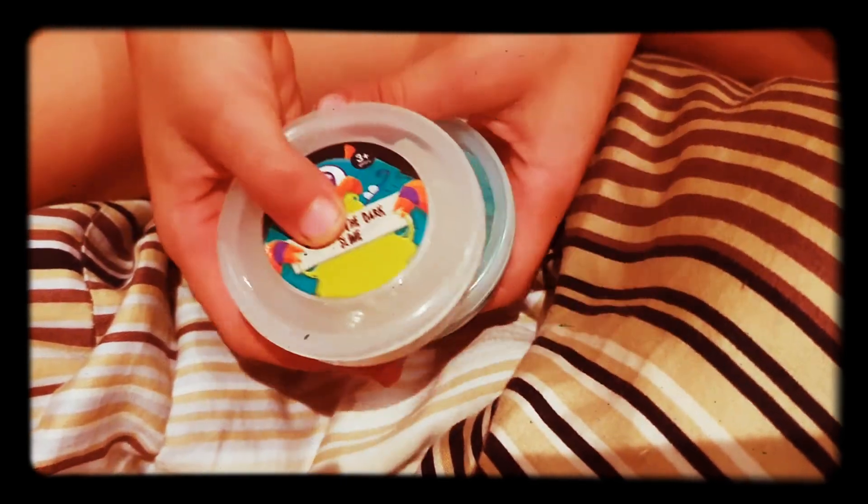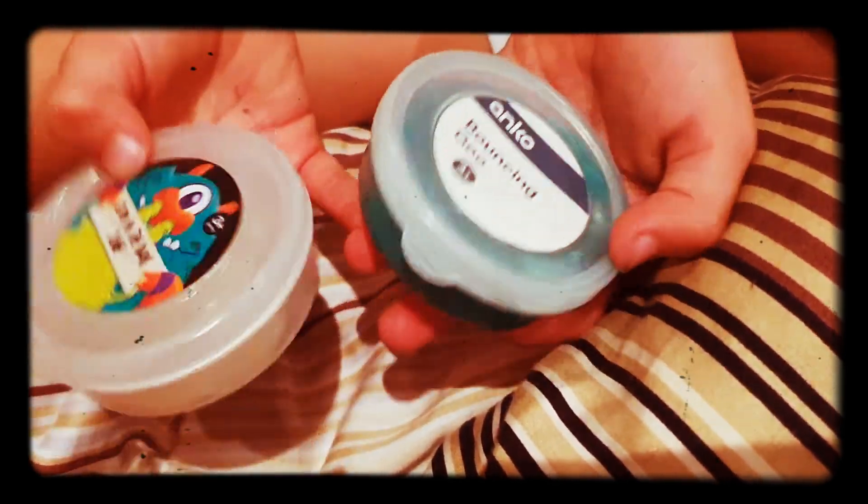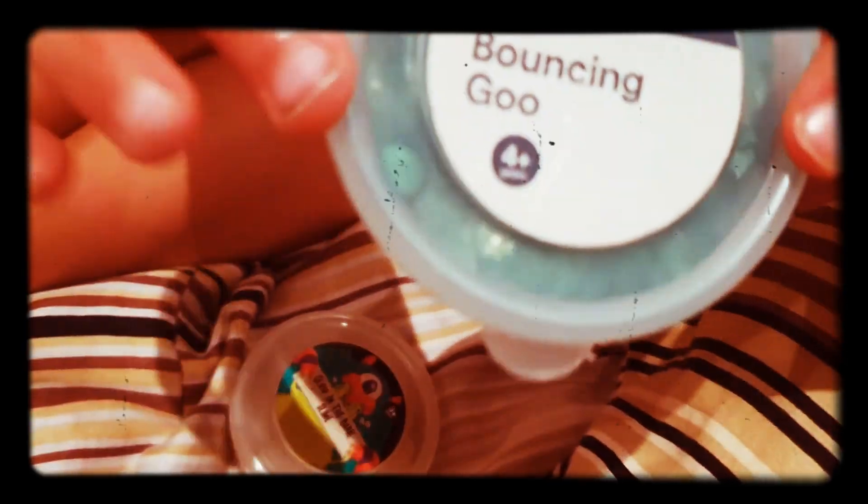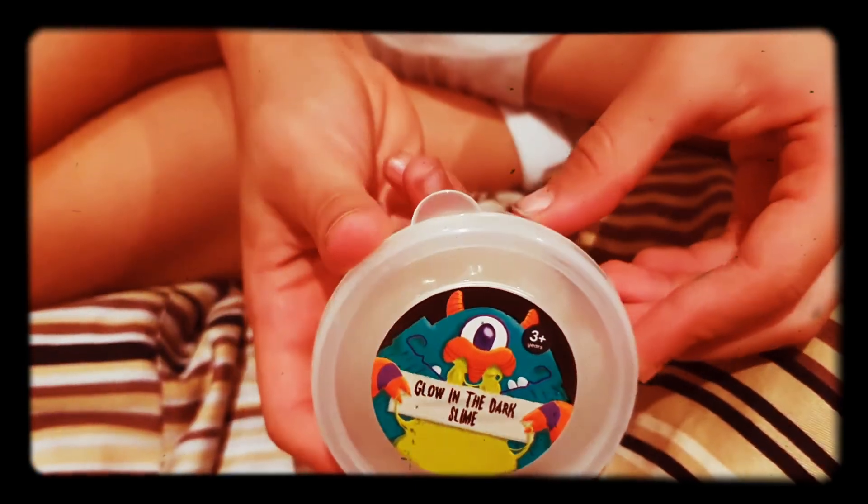Today I'm going to be playing with slime. I've got two slimes here - this one's blue bouncing goo, and then this one's glow-in-the-dark slime.